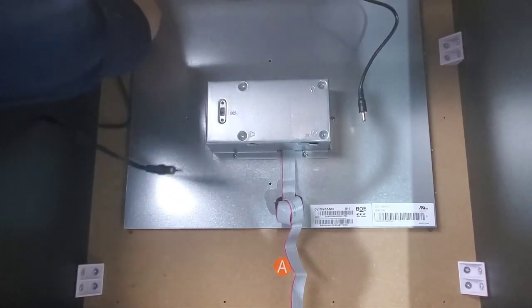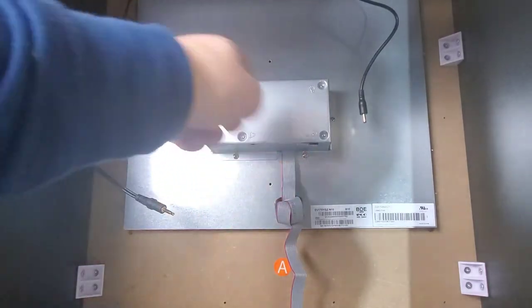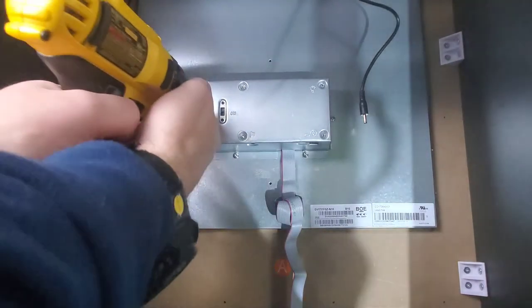We have six screws - two, four, five, six on each side - so we just want to remove all of those and get this housing off.